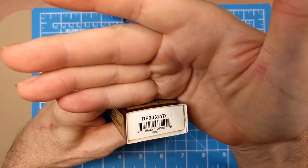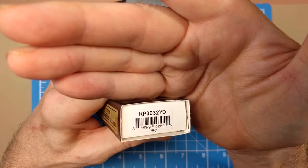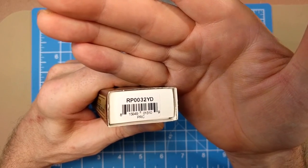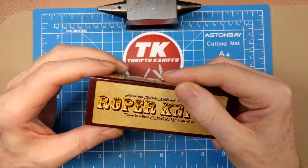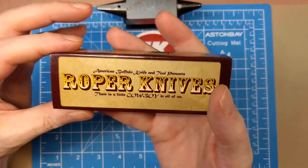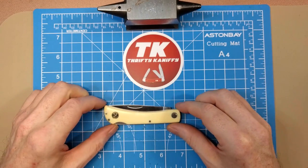The model number on this one is the RP0032YD — RP stands for Roper, YD for yellow Delrin. There's PRC at the bottom, which means this was made in the People's Republic of China. So yes, it is a Chinese-made knife, but I think it's pretty nice quality. I like the Roper knives a lot.